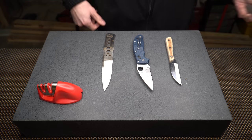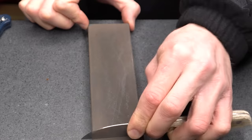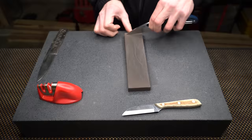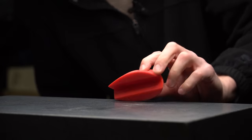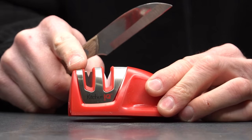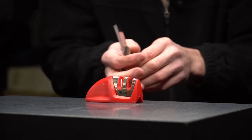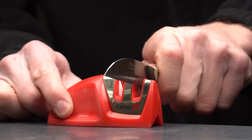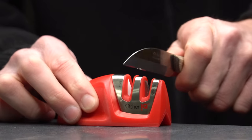First we need to make sure each knife is dull. Starting with knife number one, it looks like we have a coarse side and a fine side. Since these are extraordinarily dull, we'll go ahead and start on the coarse.